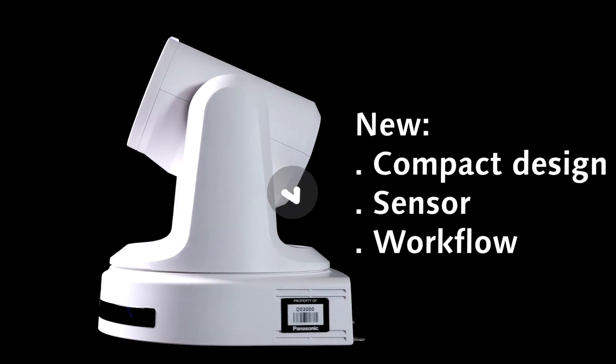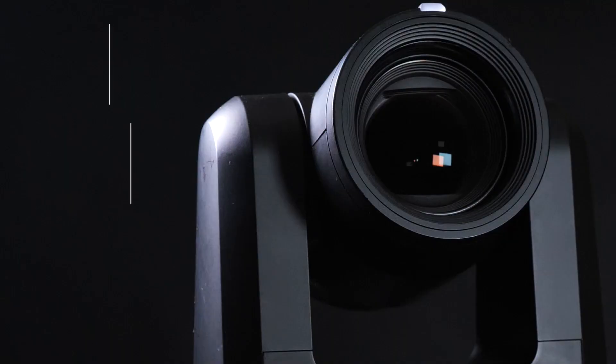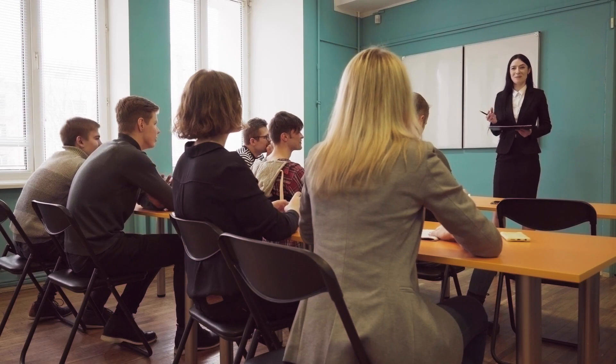Introducing a brand new compact design, sensor and workflows, both the HE20 and UE20 feature a 12x optical zoom and a 71-degree wide-angle lens, perfect for classrooms, conferences and plug-and-play event capture.